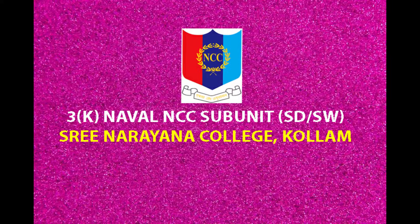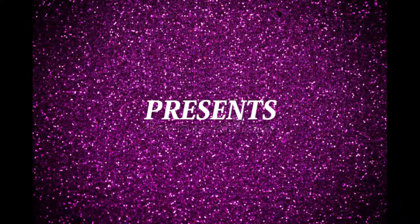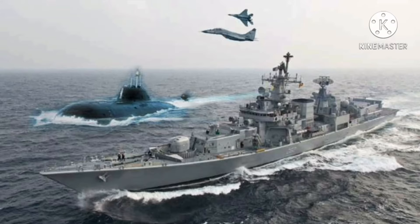Hello everyone. I am NC1 Srikandas of the Kerala Naval Unit NCC, Srinathana College Column. Today I am here before you to present the seamanship practical. This is the second part of the rigging.